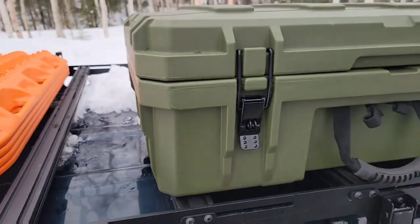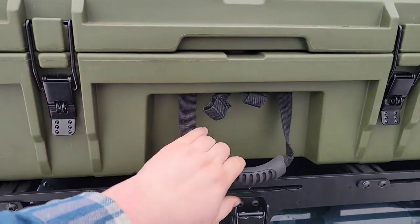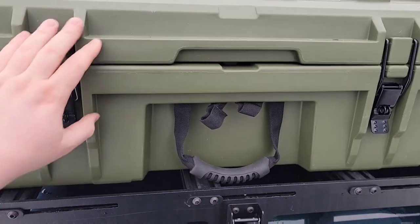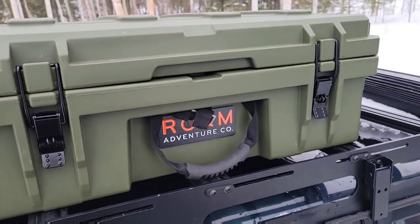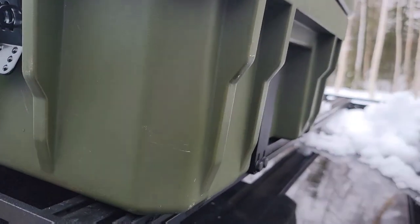It's installed. There is a little bit of slop, and that's just from the brackets. But it's installed and looking good.